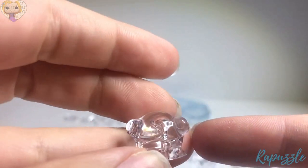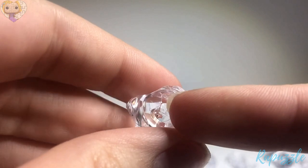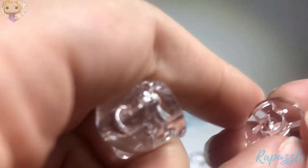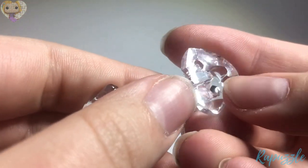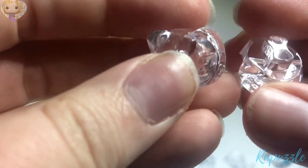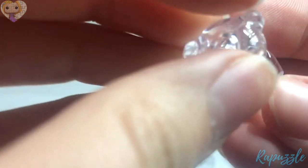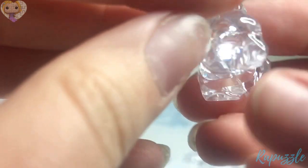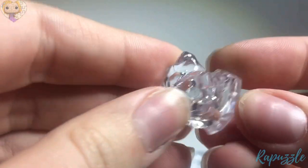First you're going to take the little head. It has an indent on the bottom and that is for the neck part right here. It has an indent right there. It is going to go this way with these little ledges in the front, flat edges in the front. Just like that, I'm just going to push together.